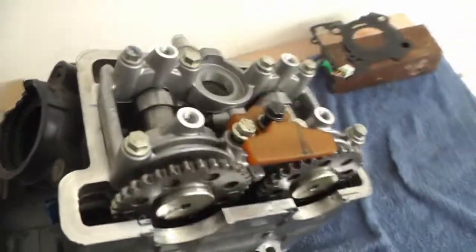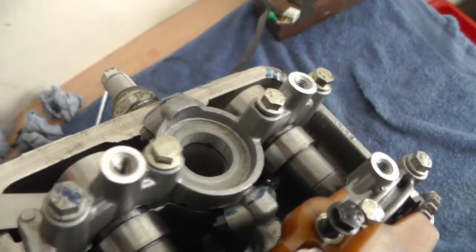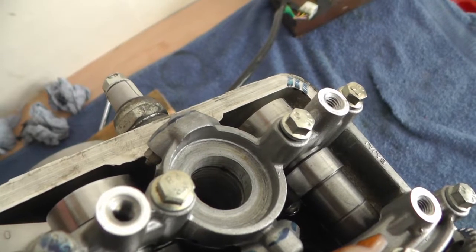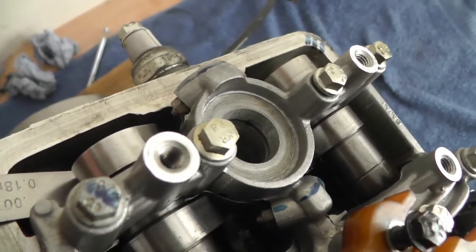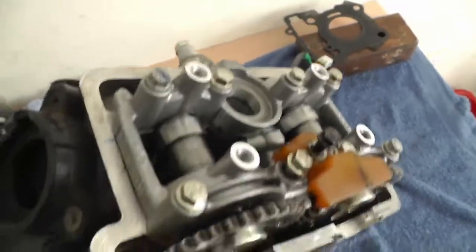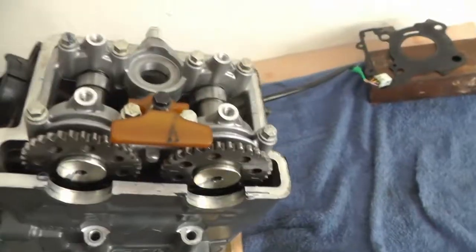To set the valve clearances on these, you have to set it to top dead center and just measure the play between the valve and the cam. To adjust them you change the shims, but I'm going to strip this all off now.